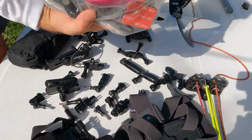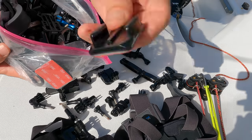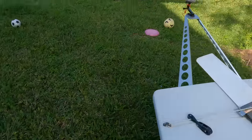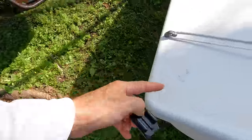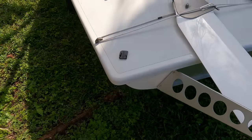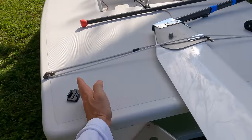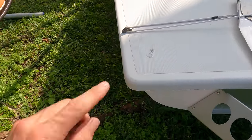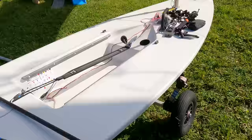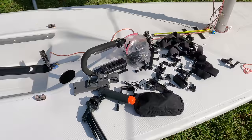One absolute must is having lots of swivel mounts so you have options. And don't ever use adhesive mounts. Quick example: I used one on the back of my boat when I first started — you can still see the mark. Coming around the downwind mark, another boat clipped my stern, knocked it right off, and it went down into Key Biscayne Bay. I wasn't too upset about losing the GoPro since it was an older one, but I lost all the footage from that day. Learn from my mistake — don't use adhesive mounts.